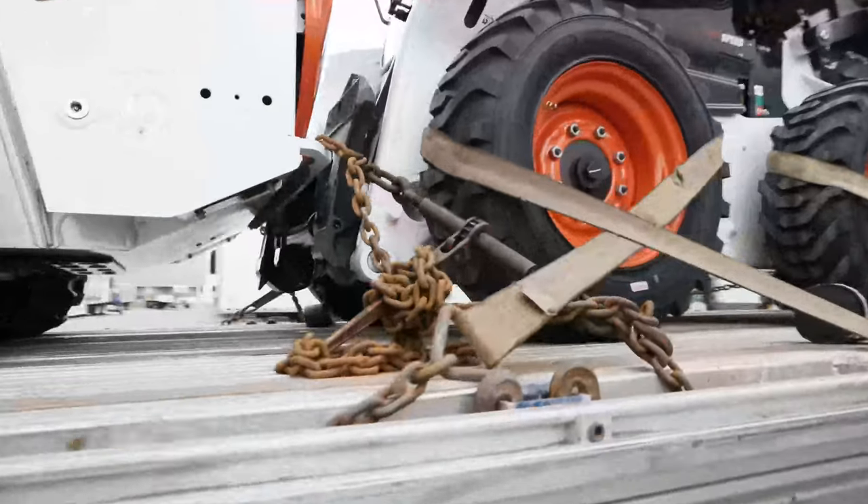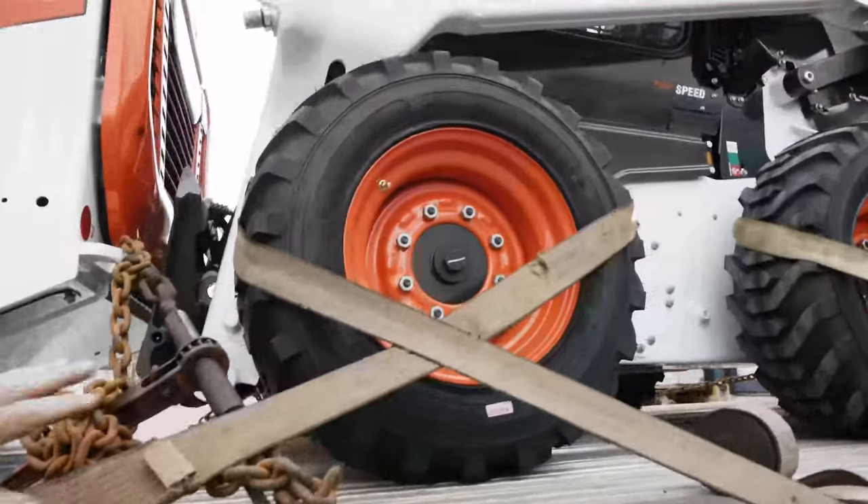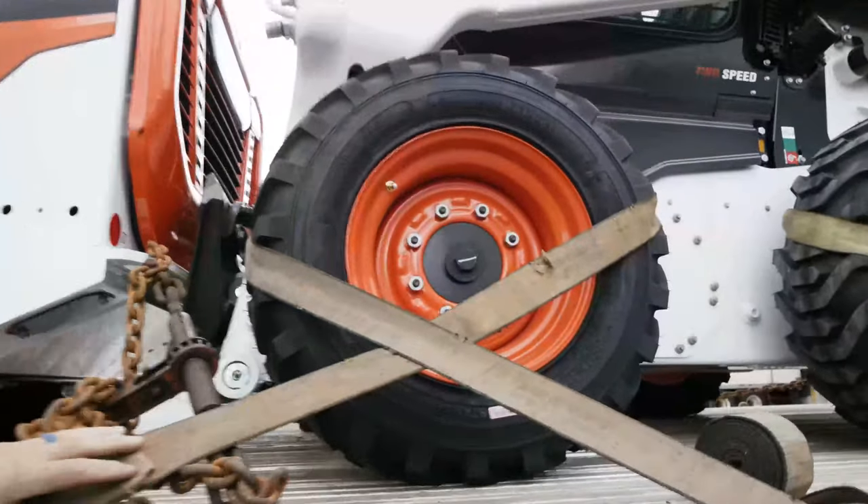On the second Bobcat, because it has wheels, the driver strapped down each individual wheel, which is very secured.